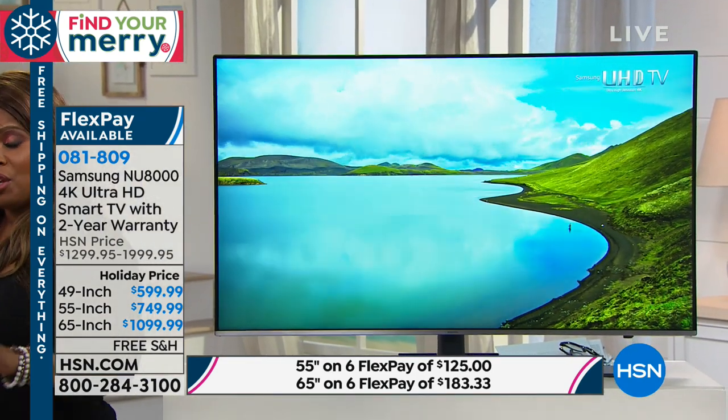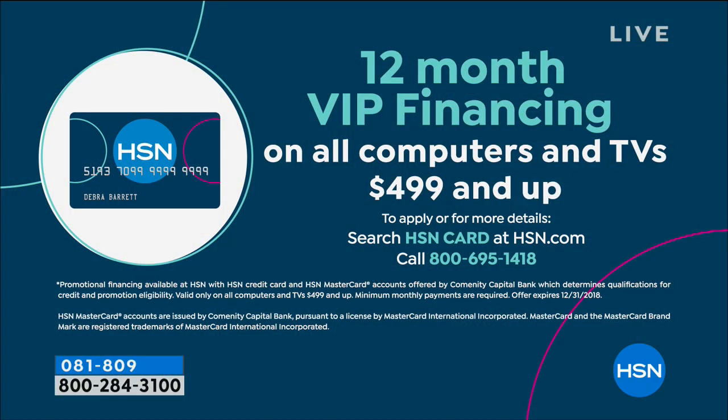The other option is our HSN proprietary card. We have our own HSN card — if you own it, you can use the card and buy the TV. Your payments will be $50 for the 49-inch, $62 for the 55, and $92 for the 65-inch.